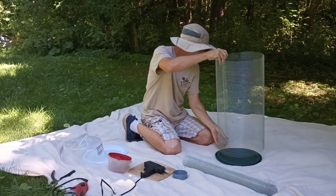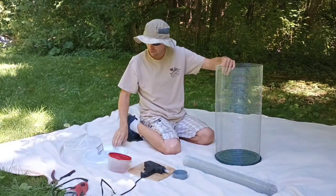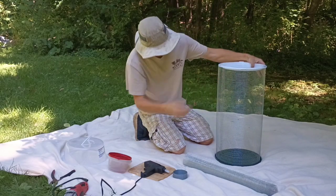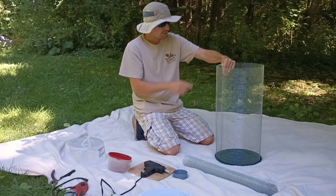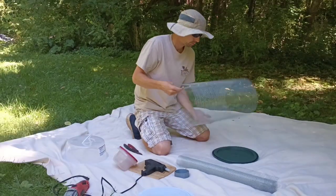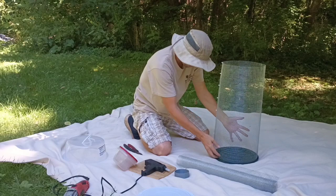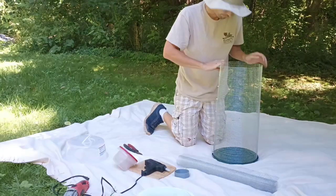There we go — we have our tube. It fits. So this is going to get glued onto the top. We're going to add some more zip ties to close this up. Done zip-tying — I put two, four, six, eight — nine zip ties. You can do more if you want. Now we can fit it into the ridge of the bucket lid lip.